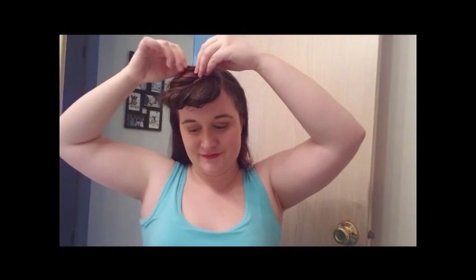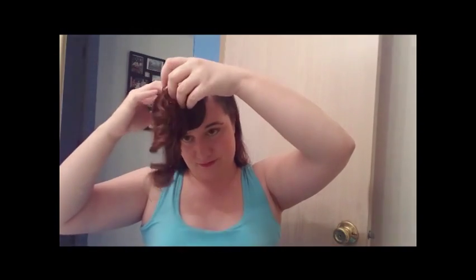My hair likes to spite me — whenever I feel like something's looking really good and I keep finessing it, my hair decides it's not going to work anymore. And that's exactly what happened, so I need to start over. Let's try these bangs again. Words are hard.